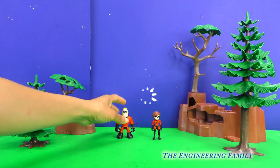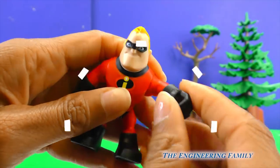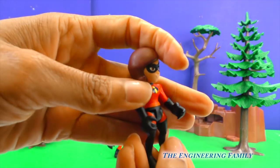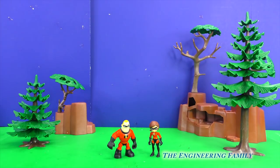Whoa! Look at this, people at home! Look at Mr. Incredible now — now he's a plastic action figure! And whoa, look at Elastigirl — she's so teeny now! This is so fun! Okay, let's change them back to our original action figures!